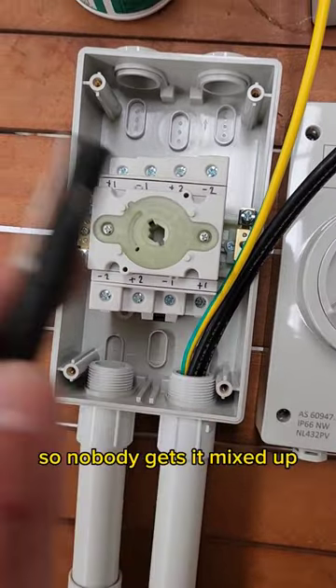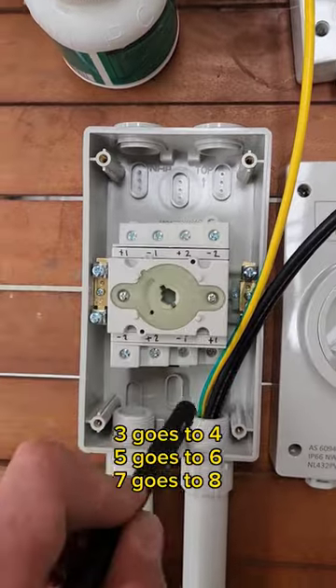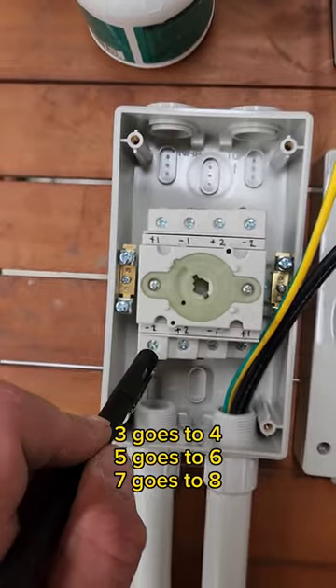I've labeled it with the vivid so it's easy and nobody gets it mixed up when we go to hook it up. Three goes to four, five goes to six, seven goes to eight.